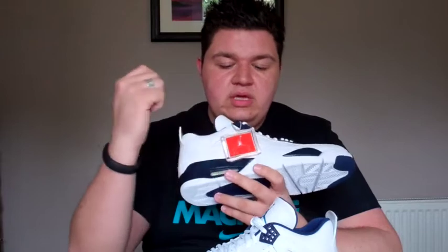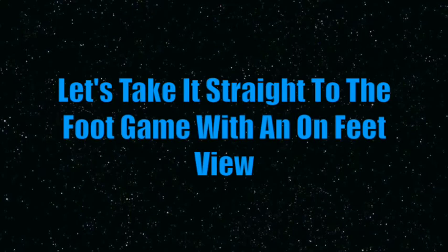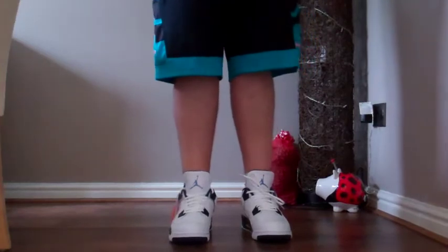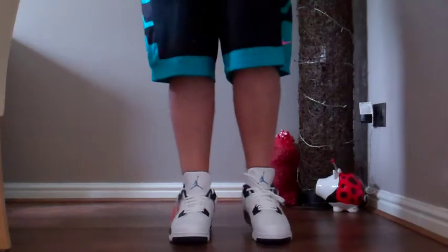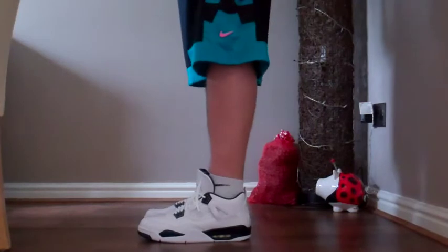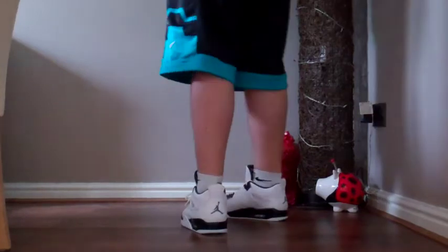Something I forgot to mention — keeping it consistent with the Jordan 3 — you get this hang tag with the Jumpman and 'Air' below it. That's something I really like about the 3s and 4s; the 3 was the first to do that with a large key chain. Without further ado, I'm going to pop these on feet and let you guys see how they look. This is the Jordan 4 Retro Legend Blue, or Columbia, on feet. I've tied the left shoe and tucked the laces in the right shoe, which is more likely how I'd personally wear it.